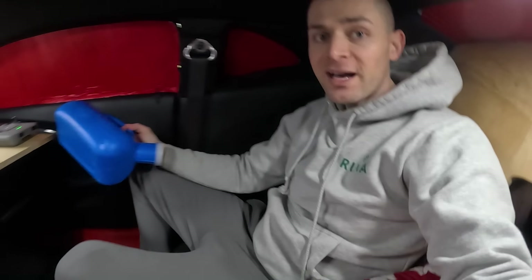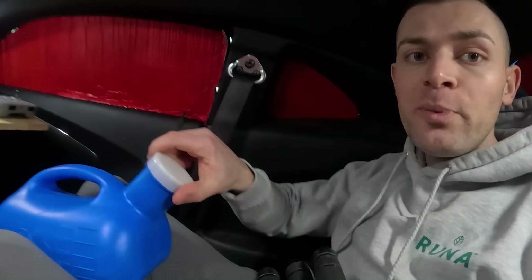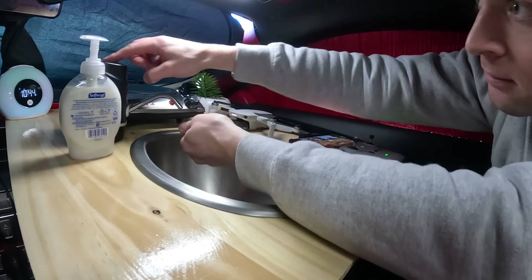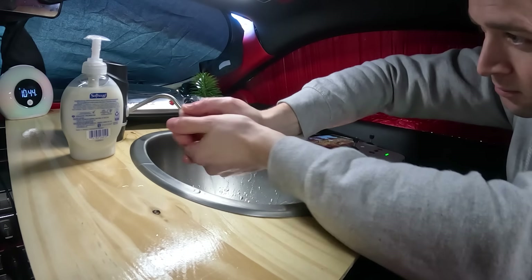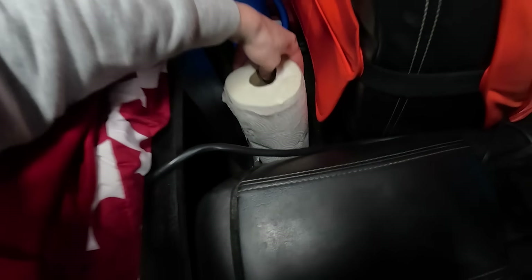My priority right now is to use the restroom. I use something like this — a urinal. It's one gallon so it holds a lot of urine. I just sit down, use the device, do my business, and that's about it. It opens and closes, I can seal it — it has a little rubber stopper on top that holds the odor somewhat. Then I wash my hands and dry them with paper towels I keep behind the driver's seat, and put the towel in the garbage.